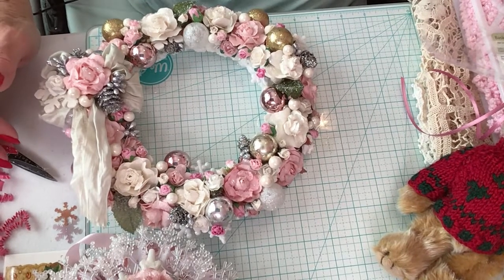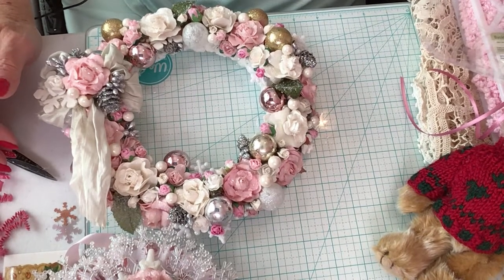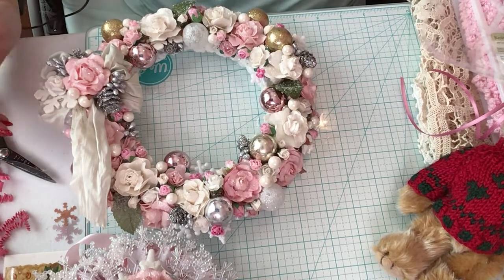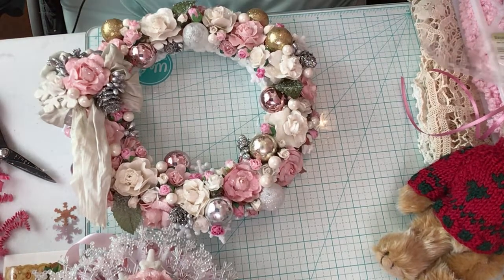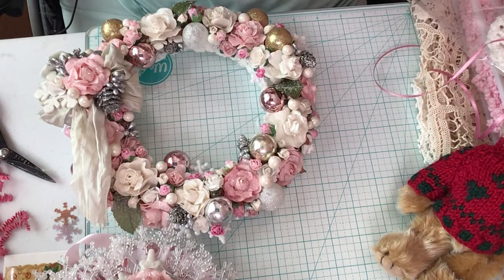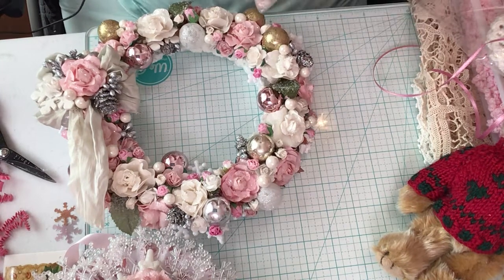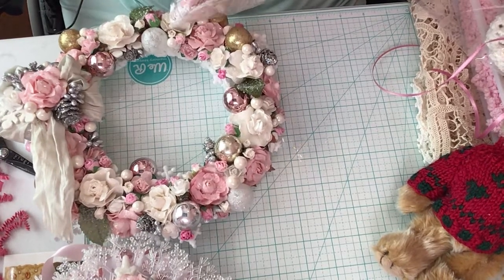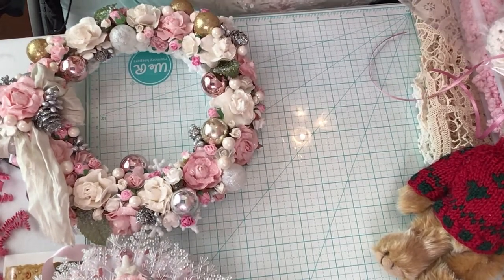Oh my goodness, oh my goodness - you're not gonna believe this! I love this. Let's get this out of the package. How beautiful - this is just a beautiful work of art.